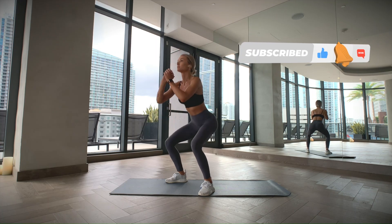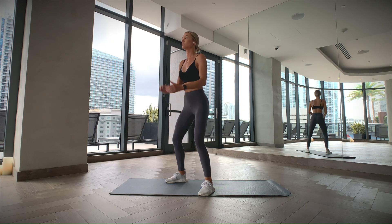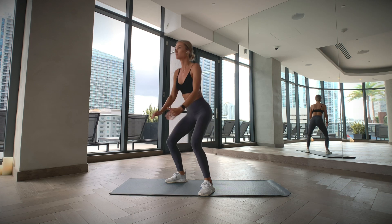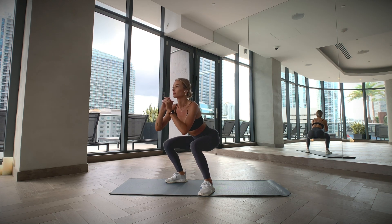Stand with your feet slightly wider than your hips. Keep your chest up and your spine in a neutral position. Tighten your core as you sit back, as if sitting down on a chair. Try to lower yourself until your thighs are parallel with the floor. Make sure your knees stay aligned with your toes and don't cave in. Now push your feet into the floor to come back to your starting position.